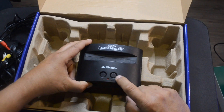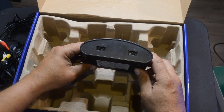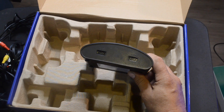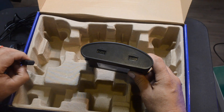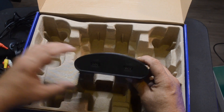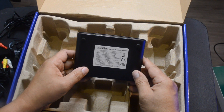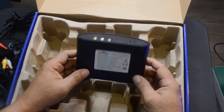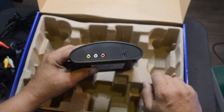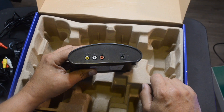It has an on/off button and a menu/reset button that brings you back to the menu. In the front are two controller ports — they're 9-pin, not USB. I should try an Atari 2600 controller to see if it works with this console. It says Sega Genesis on the bottom, so I'm guessing this was licensed by Sega. In the back you have the composite ports and the power port. So let's plug it in and check out the gameplay.